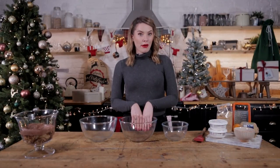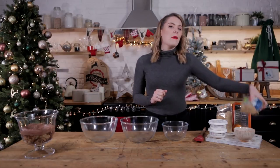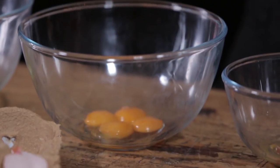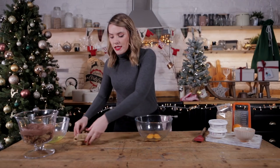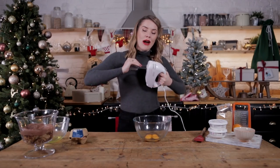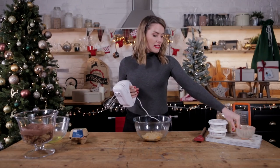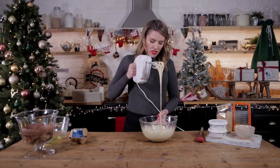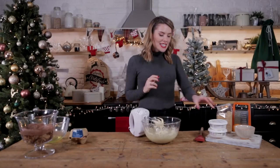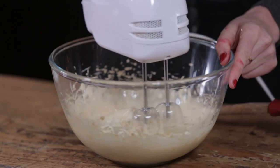The final component is our zabaglione — basically your Italian custard, your tiramisu custard. We're going to start off by separating our eggs: four egg yolks and three egg whites. We're going to start with our yolks first, so pop your whites to the side. To this we're going to add 85 grams of light brown sugar and whisk for a good five minutes until your eggs go lovely and pale, fluffy, and voluminous. It's gone super thick and glossy. Now we're going to add in our mascarpone — 500 grams — a bit by bit, whisking as you go.